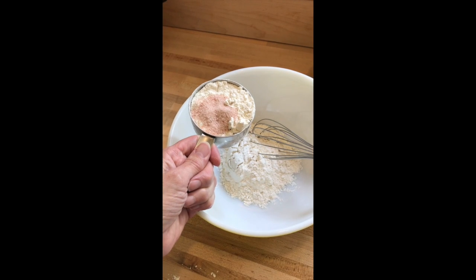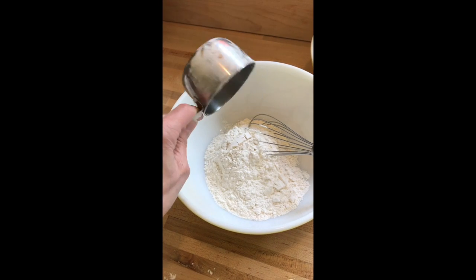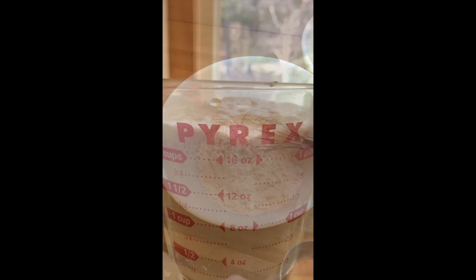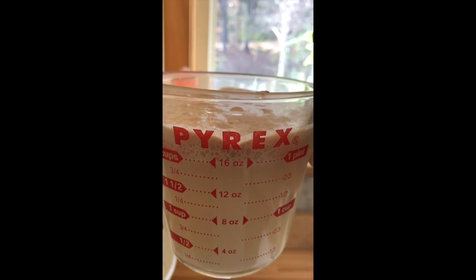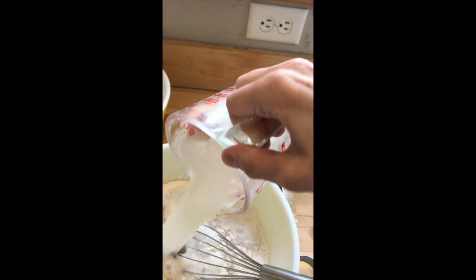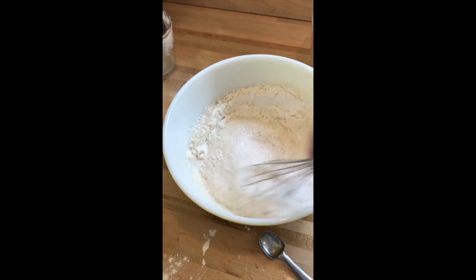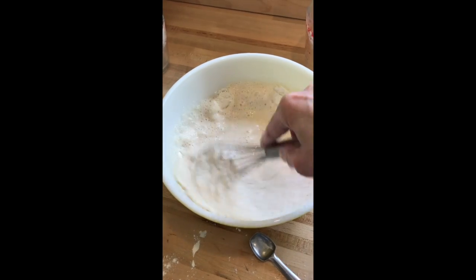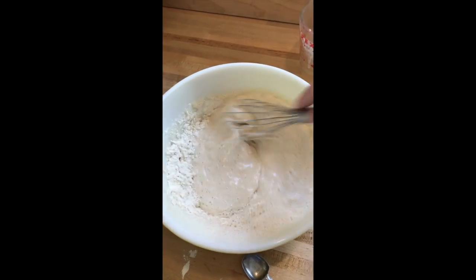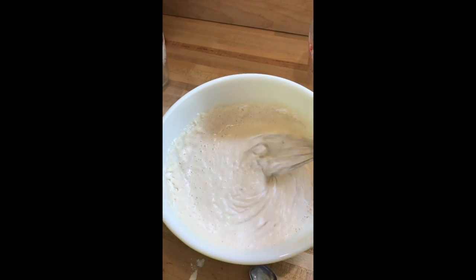Add two and a half teaspoons of salt and then mix it together with the flour so that the salt is well mixed. That yeast looks great — it's nice and bubbly, it has doubled, it's probably been about 10 minutes, so I'm going to dump that right in there. I like to use a whisk to mix up the yeast, water, and flour just to make sure it's smooth.